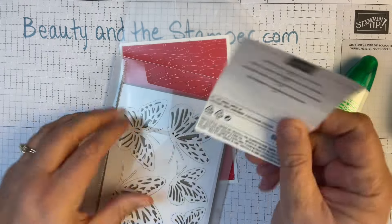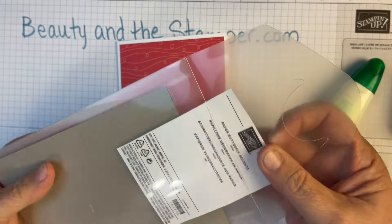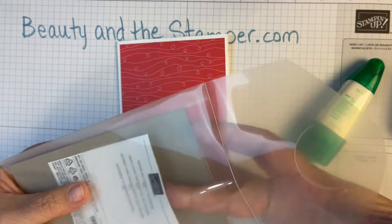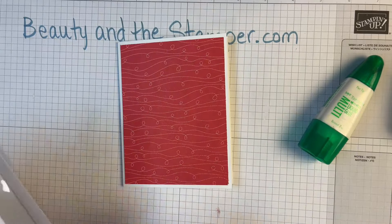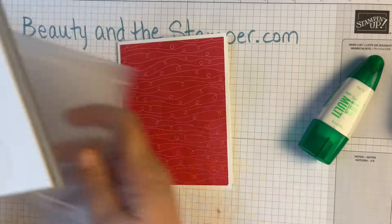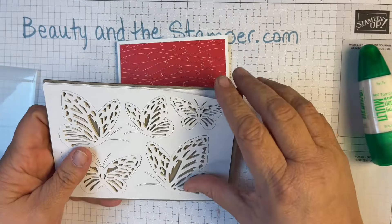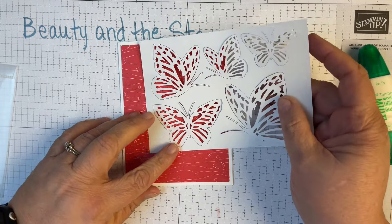Once all the plastic is gone, you just put the paper right in the holder and you know exactly what it is. That's a quick and easy way to store those. Now it's easy to take out just what you need, and I think we're going to be using this one here.